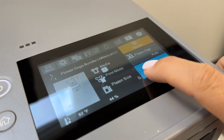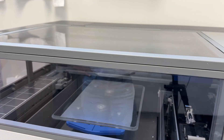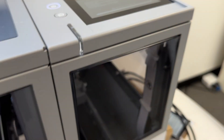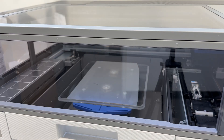I grabbed a PNG from Sofasi and threw it into Garment Creator. As you can see, I have some DTF film in here. When I went to print, as predicted, it said it needs to clean — this takes about 10 minutes — so I'm going to let this go and then show you exactly once it starts printing.